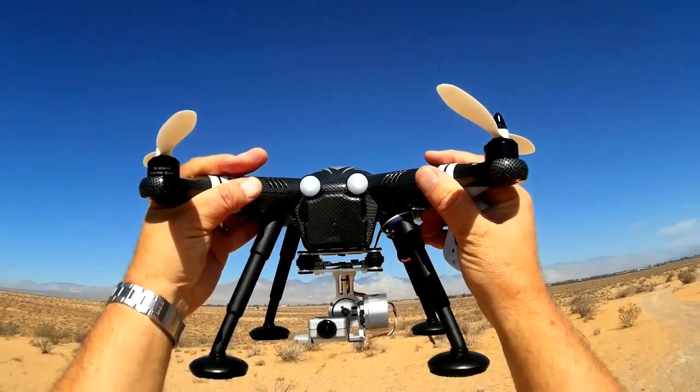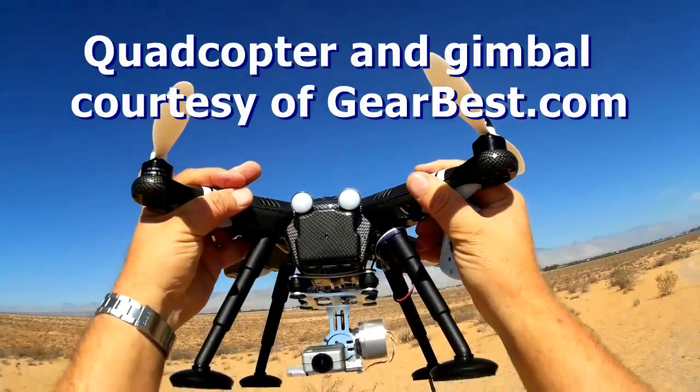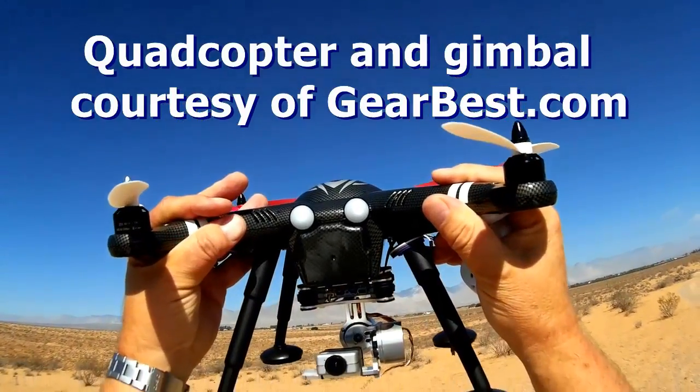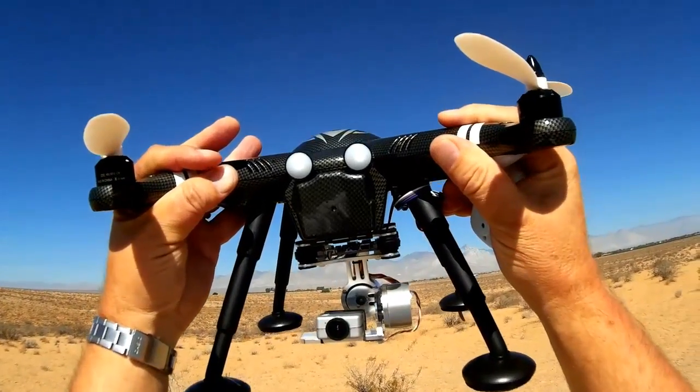Good morning, Quadcopter 101 here. I got an interesting video for you today. What do you see attached to my XK Detect X380? Yes, it's a gimbal. I finally got a gimbal to try out.